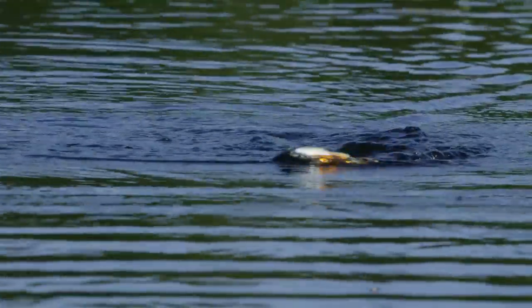Speed that walk up and this bait will actually create a bubble trail behind it, giving fish a trail right to the target.